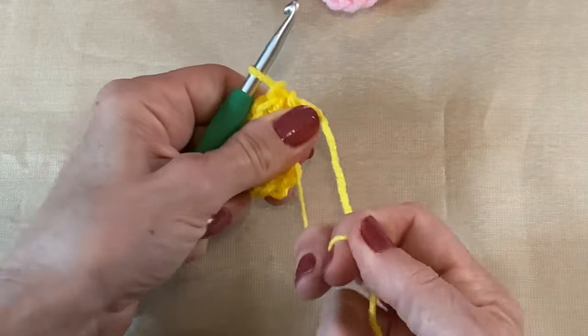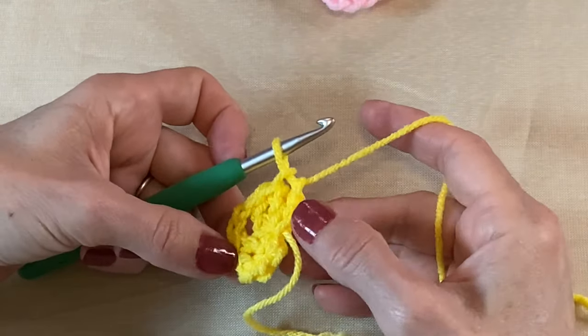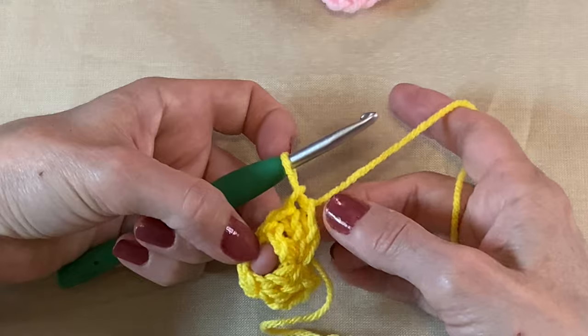Back into our circle we're going to do three more double crochets — one, two, and three. Now I'm just going to close this hole. So we have three double crochets, a chain two, and another set of three double crochets.